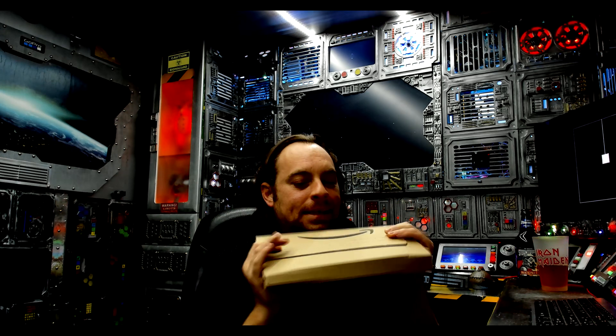Hi the internet! I hope you're all safe and well and having a fantastic Christmas Eve. I've been shopping, the Amazon man has came and I was wondering: can I build myself an astrophotography camera out of parts?